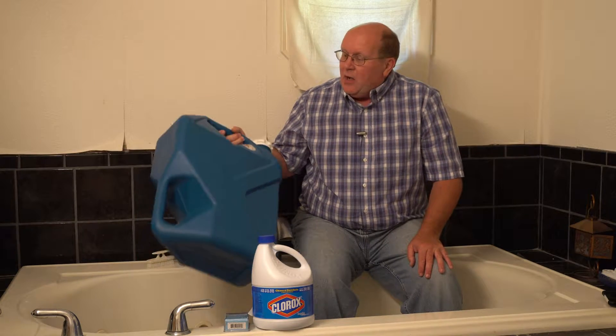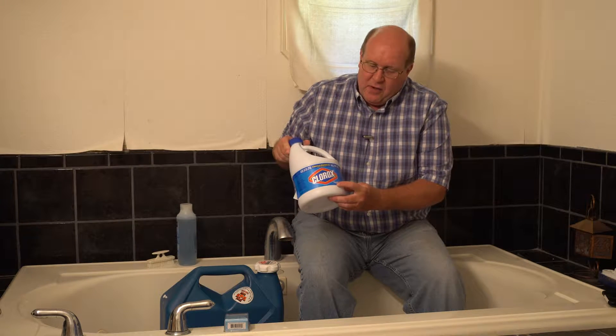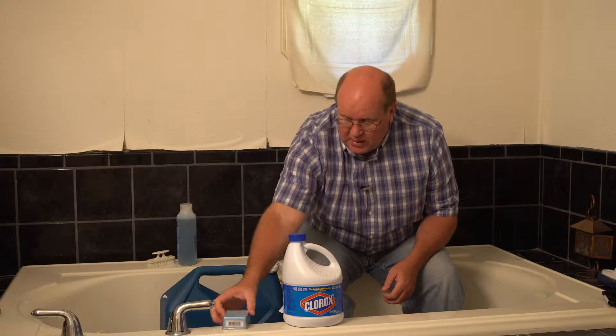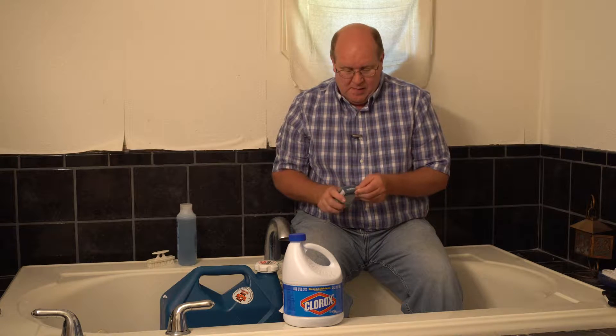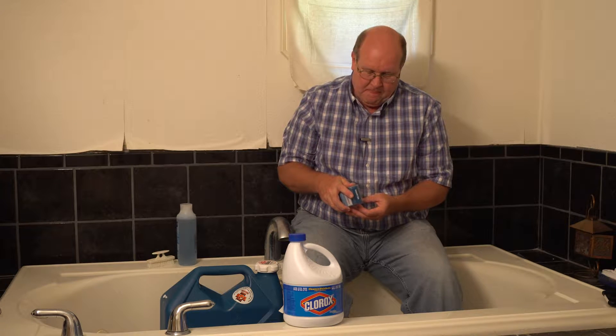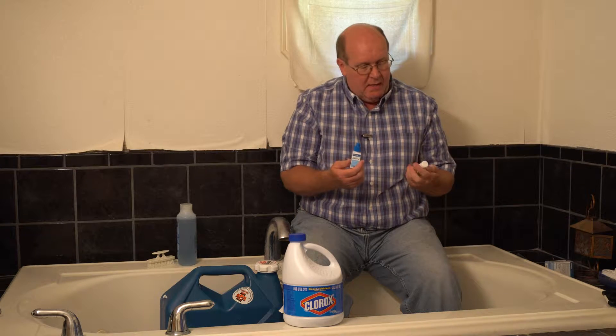My weapon of choice are these Reliance 7-gallon containers. They're marked right on there for water only. You'll also need a little bit of bleach — it's very important that you use regular bleach. You don't want scented or anything else in that. And what I use is Aquamira water treatment, which is a two-part system — a Part A and a Part B. You simply mix these two together, put that into your water, shake it up a little bit, and you're ready to go.